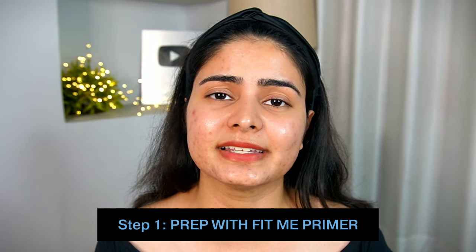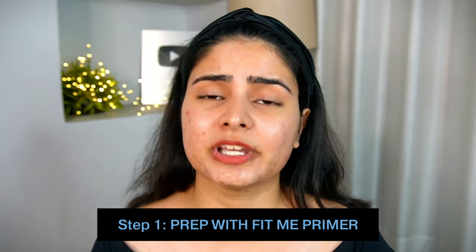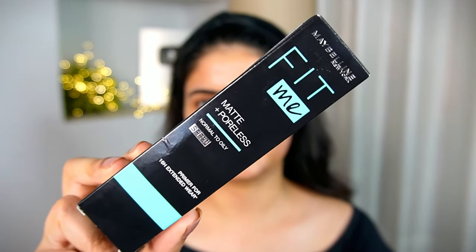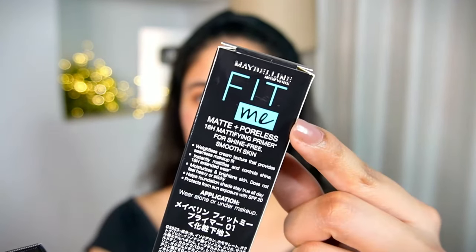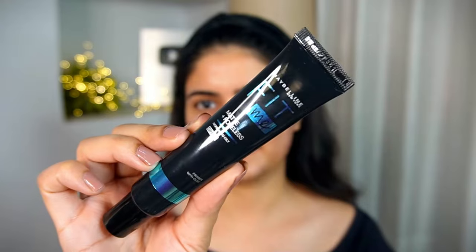Step number one is to use a good primer. Now, I have so many girls in the comments and DMs saying their foundation is cracked, they see the big pores, where acne and bumpiness are cracked. For example, I have a lot of hormonal issues here, and if I don't put a primer properly, my foundation is cracked. So for that, I personally trust the Maybelline Fit Me Matte and Poreless Primer. It is for normal to oily skin, plus it has SPF 20, so you can protect from sun exposure.